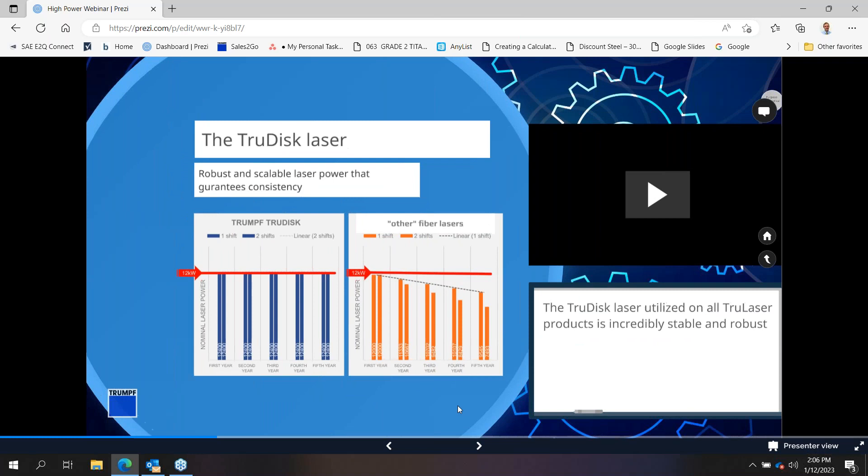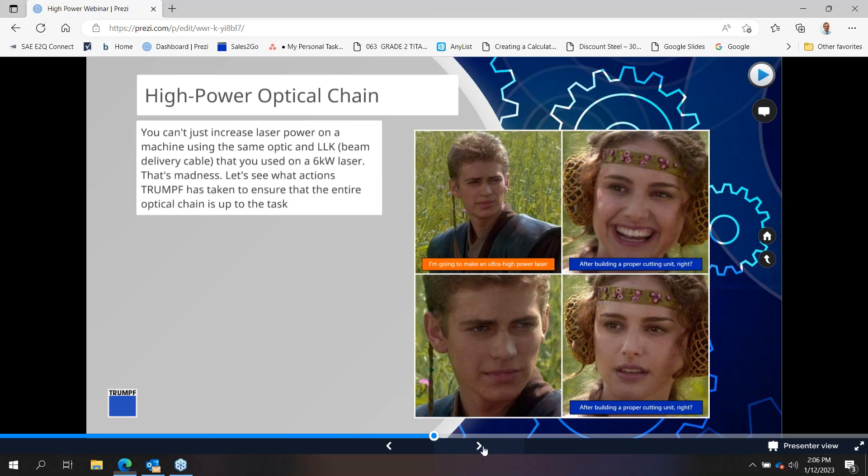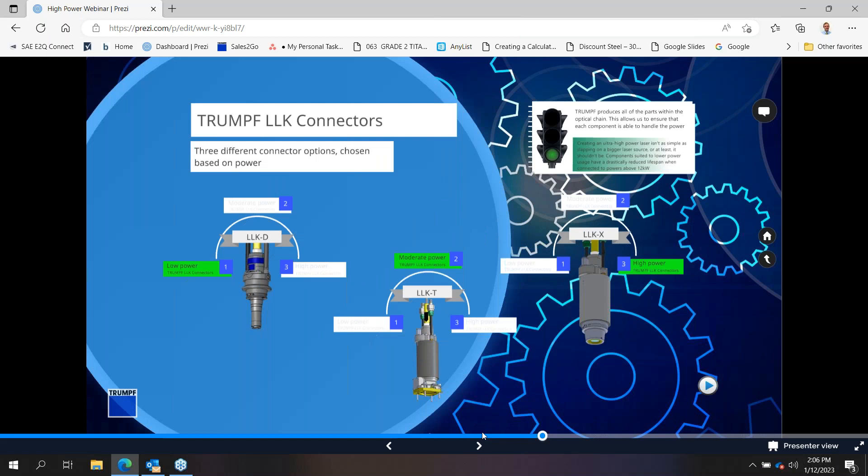The next thing we want to look at is the cutting unit itself. The optical chain includes not only the laser source and cutting unit, but also the delivery cable that couples them together. We use what we call LLK connectors — connecting the beam delivery cable to the laser source or optic. With a non-Trumpf system, you have a directly spliced system with a design failure — a lack of alignment during splicing and contamination within the LLK or optic, making the beam delivery cable a normally replaceable component.